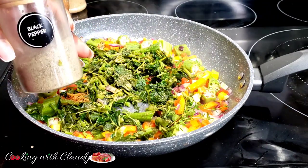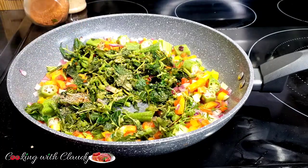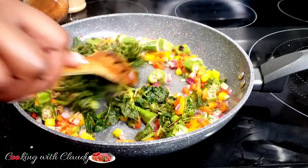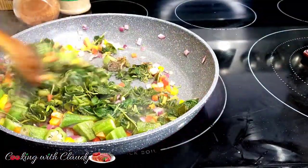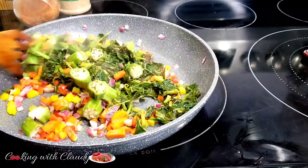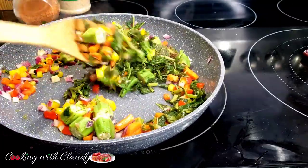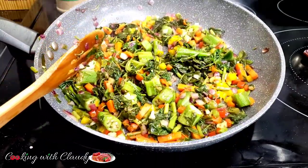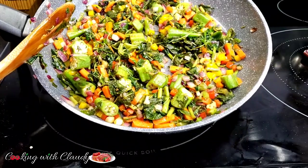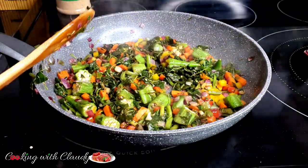Last but not least I'll add some black pepper. I did not use any scotch bonnet or habanero in this recipe because my kids love fish and I don't want to make it spicy for them — but if you want it spicy you can add scotch bonnet, habanero, or chili flakes. Now the stuffing is looking perfectly cooked, so we're just going to go ahead and stuff our fish.